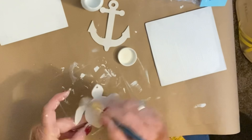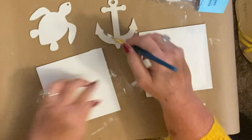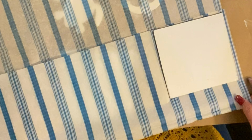Once I get everything on the ornaments and get the tissue paper down, I also go back in with some ocean colored Waverly chalk paint and just outline the edges of the little ornaments so that they'll pop a little bit better coming off of that picture.